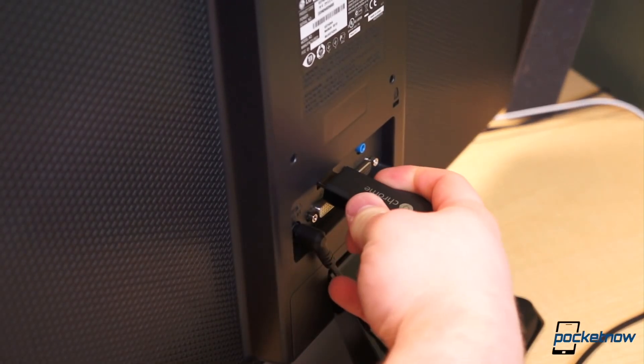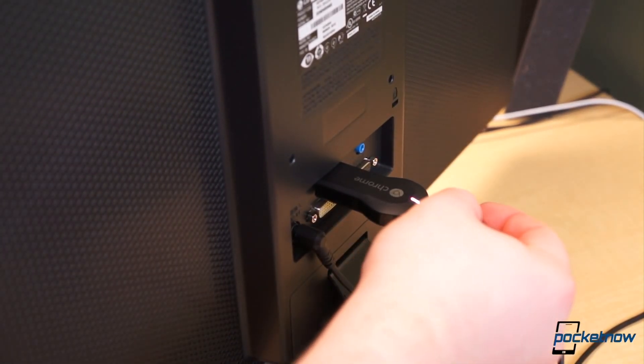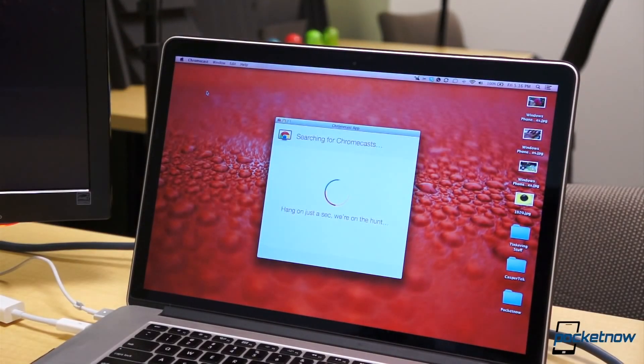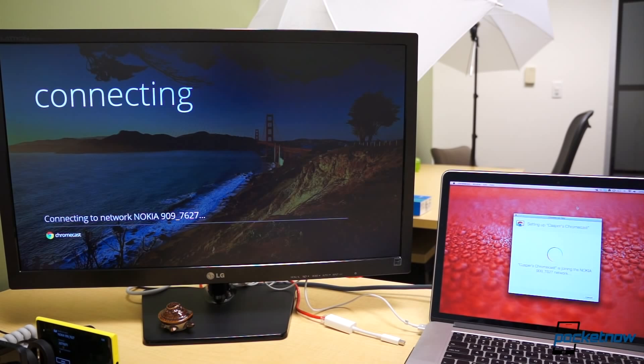Setup is quite simple. Plug the device into the HDMI port on your television and the USB cable into the other end of the dongle. The display will then prompt you to download and install the Chromecast application onto your computer. When you run the application, it will discover nearby Chromecast devices. Use the unique code to determine which Chromecast to connect to, and enter the password to your wireless network. For setup, that's it.